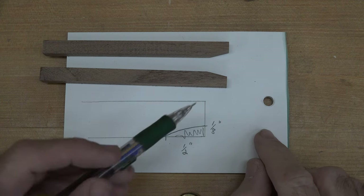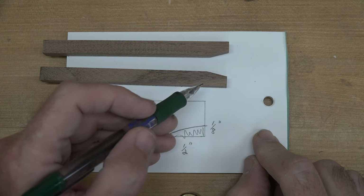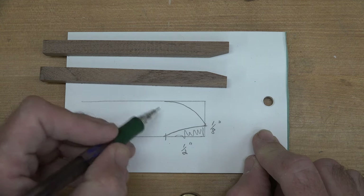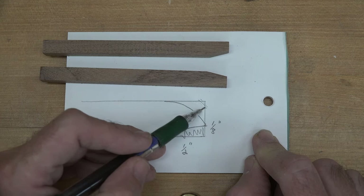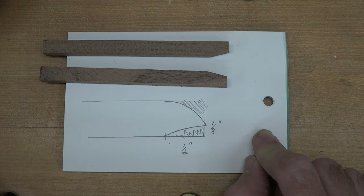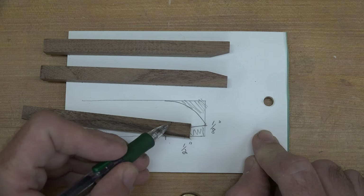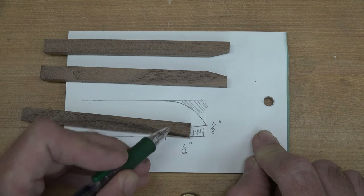Now that we have the bevel in each one of our five inch pieces, we're going to round off the back end, right from the edge of our bevel around to about the half inch mark — same as what we measured. We're going to take this over to the sander and sand this off. While we're at it, we're going to take our four and a half inch piece and round one edge of it from this corner right back to this corner.